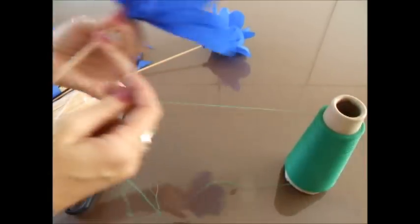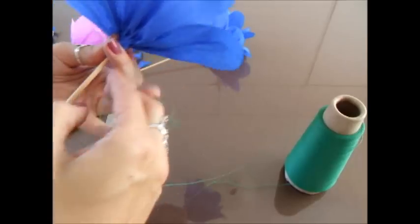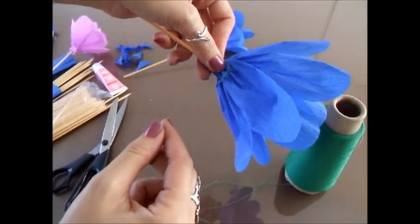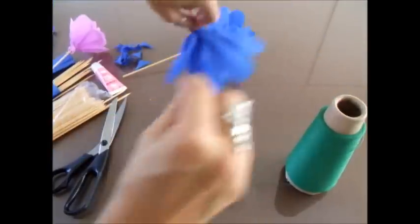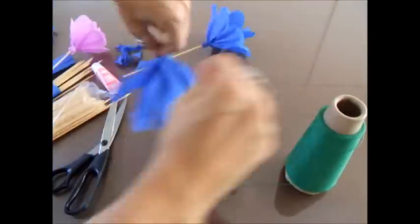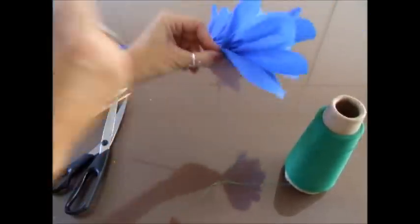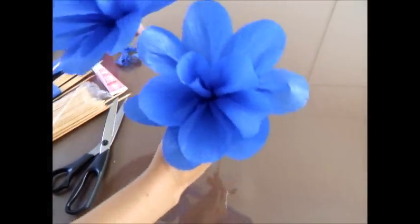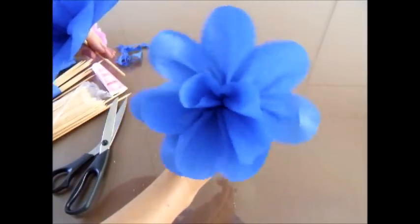Linha de overlock. Deixa eu dar o meu fio. Coloca aqui. Seis voltas e puxa. Quando ela fica retinha, quando termina, fica assim.